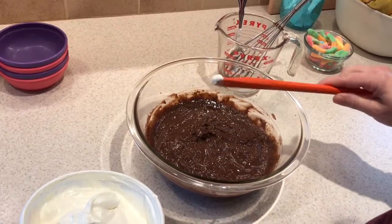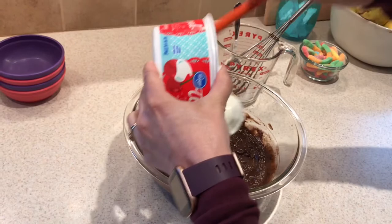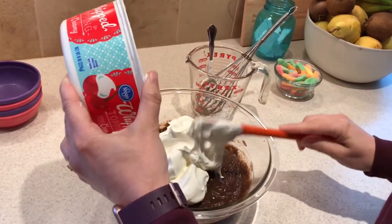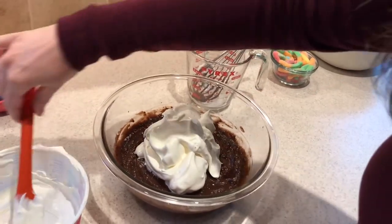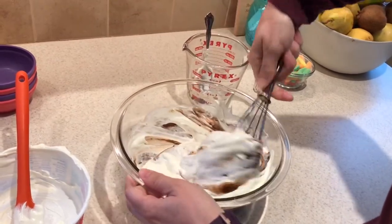Now that we have our pudding all mixed up and we've let it sit and get a little bit thick for about five minutes, I'm going to go ahead and scrape the cool whip in. This is a really great activity to encourage your child to hold the container with one hand while they scoop with the other. They'll need a little help scraping the container, but let them try to do as much as they can on their own. Then we're just going to stir that in — again, encourage two-hand use.